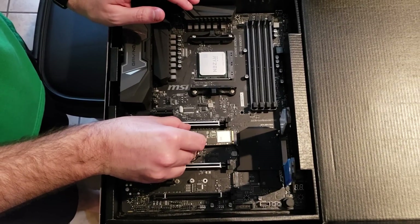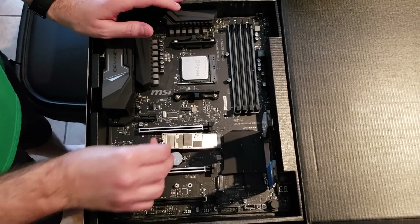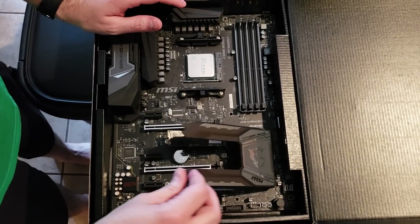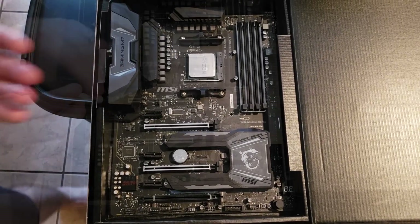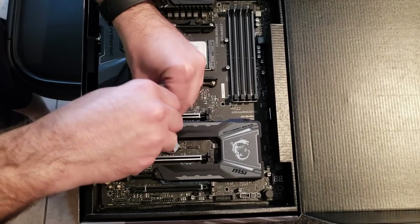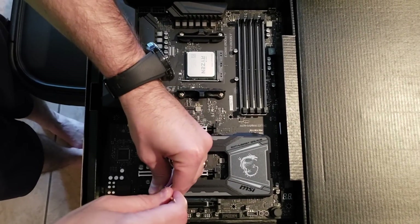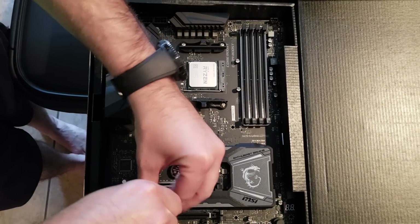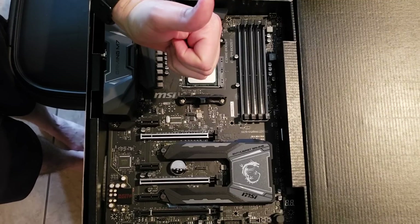Here's how to use the twin M.2 Frozr shield. You lift it up after you remove the screws, plug in your M.2 drive, pull the plastic off of the thermal pad, lay it down, then just take a screwdriver and tighten it back down — no need to make it too tight. Your M.2 drives are going to sit nice and cool behind this heatsink, especially since that first one would be right behind your graphics card.